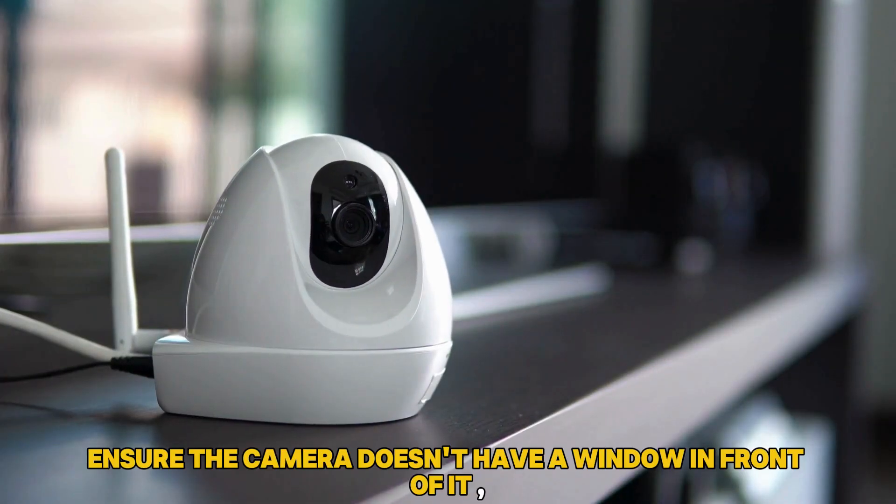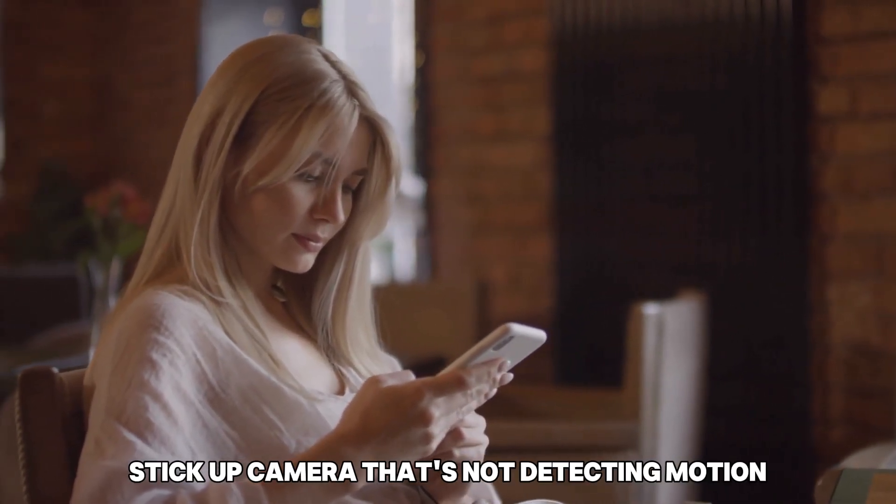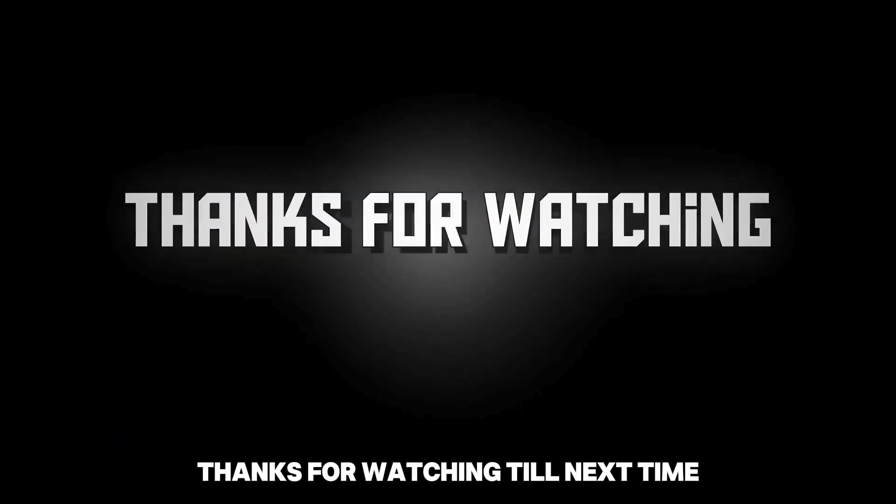Lastly, ensure the camera doesn't have a window in front of it. And there you have it — that's how you can fix your Ring Stick-Up Camera that's not detecting motion. Thanks for watching. Till next time.